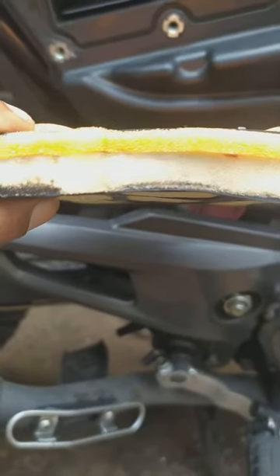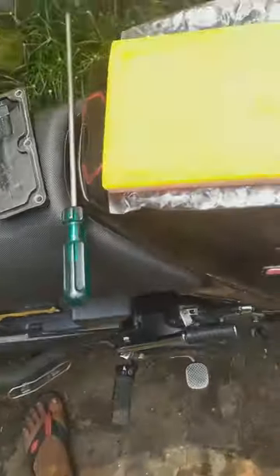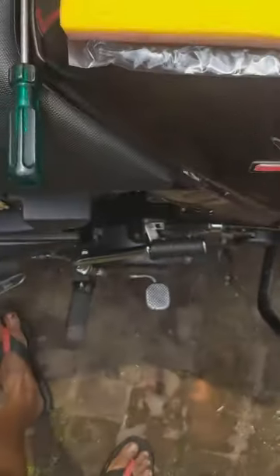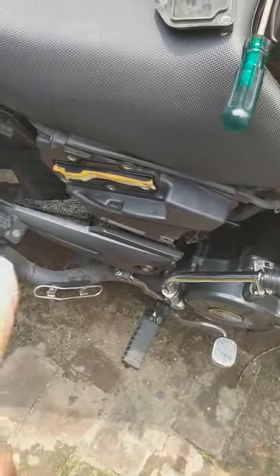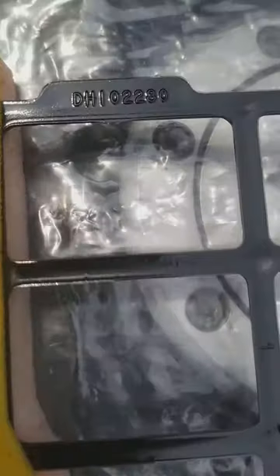Recently I took my bike for paid servicing to the service center of OSL Bajaj Kolkata at Topsia. They asked me about the bike and the part number, and I gave them the part number as it is, but instead of giving me this air filter they put a different one.